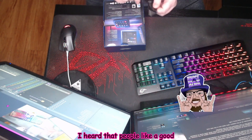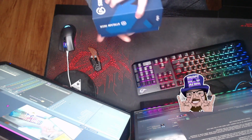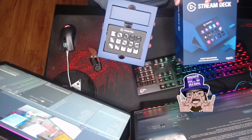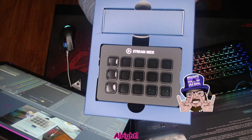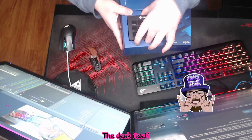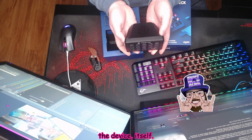I've heard that people like a good unboxing, so I hope you ASMR folks appreciate this. Right here — look at that. There she blows: Elgato Stream Deck. So we've got the deck itself right up front, right here. This is the device itself.